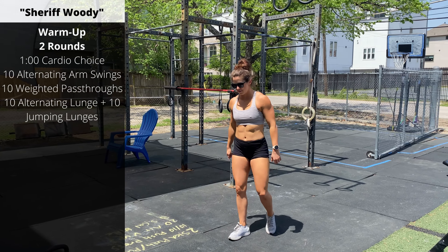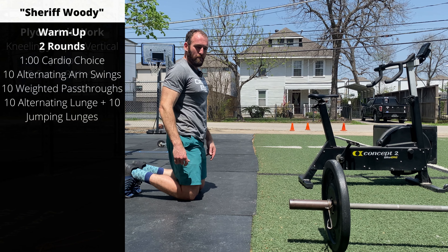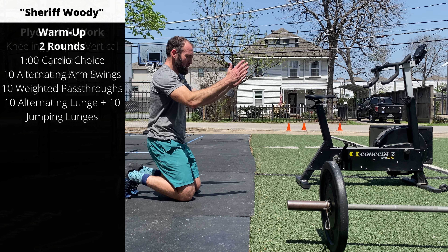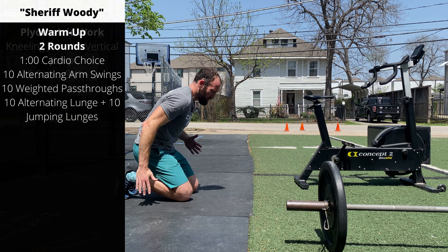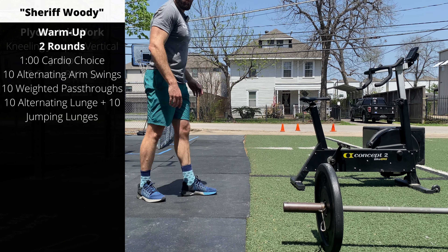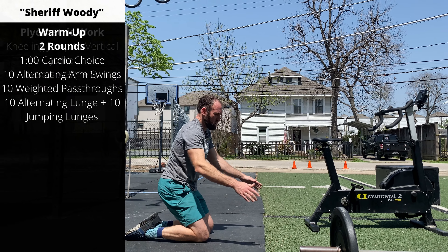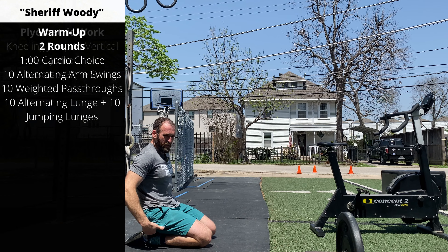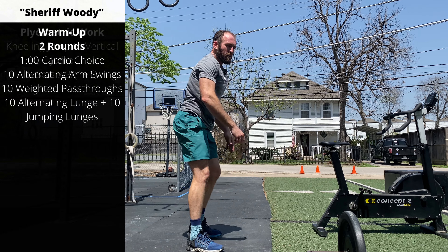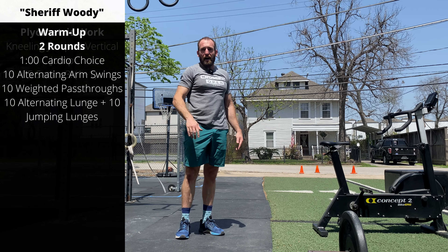Following along with this training cycle we'll do a little bit of plyometric work. We're going kneeling jump into vertical jump. The easier variation is having your toes tucked under — use your hands, chest down and arms up. For a more challenging variation, have your toes pointed back and sit your hips down to your heels. You're going to do three kneeling-to-vertical jumps per set, five sets total.